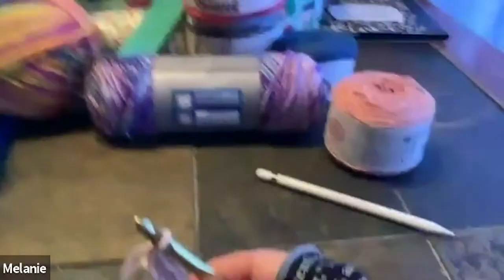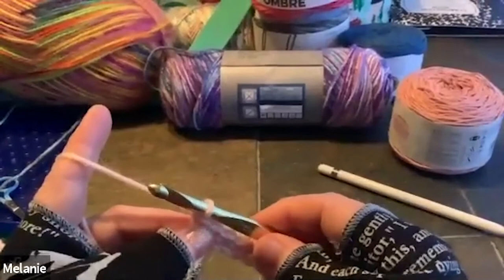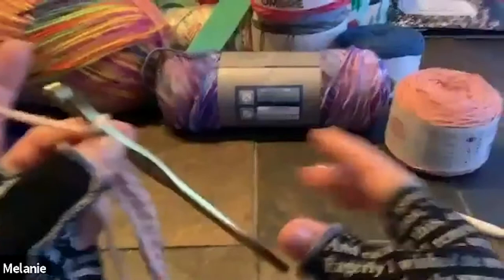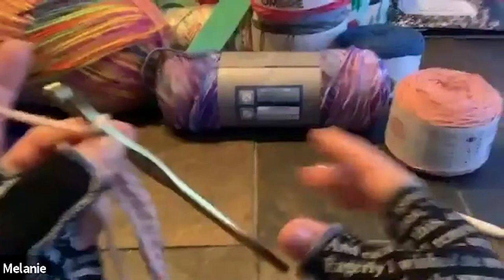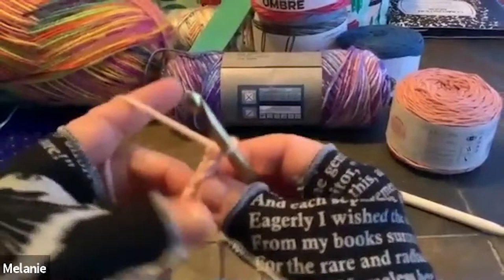Here is one of the biggest, most important steps — never forget: chain one. If not, you will end up with a triangle, and I've done it so many times. So you have your loop and you just chain one. Then just turn it around. Chain one — never forget, never forget chain one — and then just flip it over.